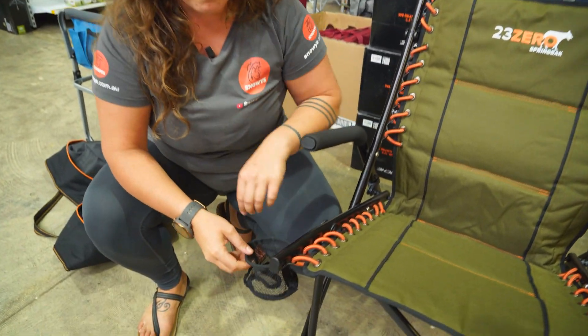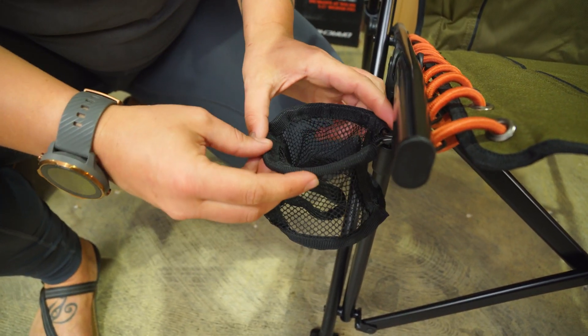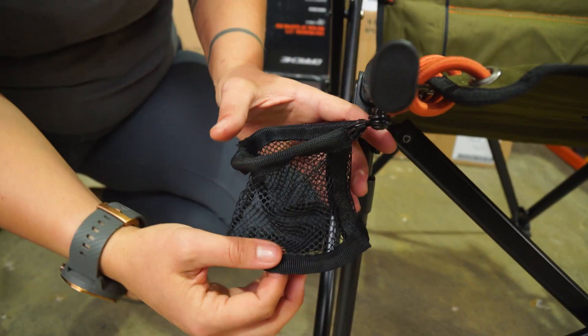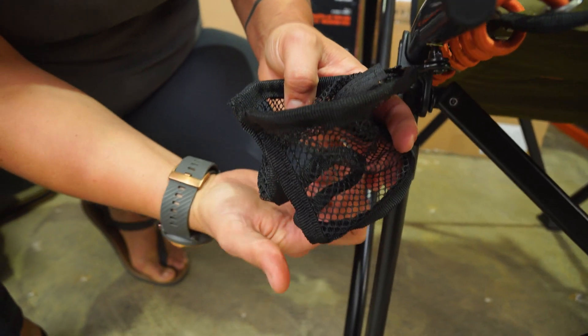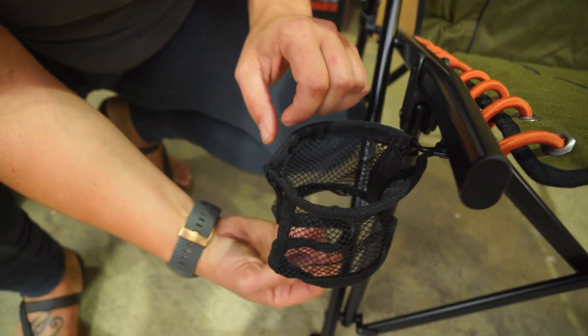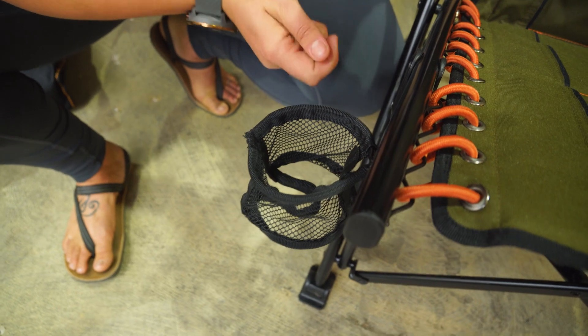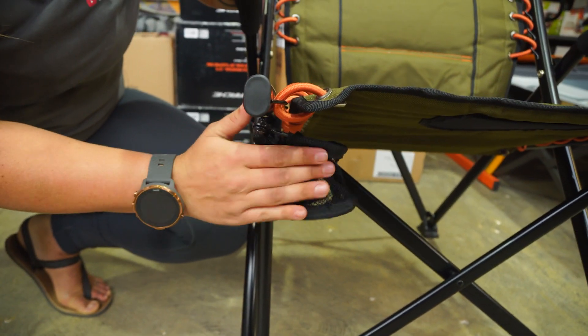We've got this awesome little bottle holder, which is made of a single strand of wire at the top and also at the base. Because of this little U-shaped kink, you can also pop your wine glass or other stemmed glasses in there and it will hold it nice and snug. It's also easy to move this one out of the way when it's not in use.